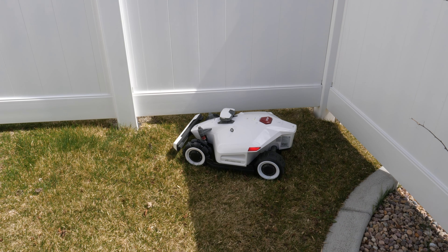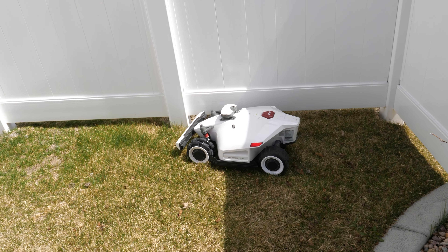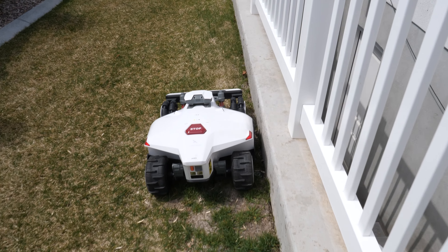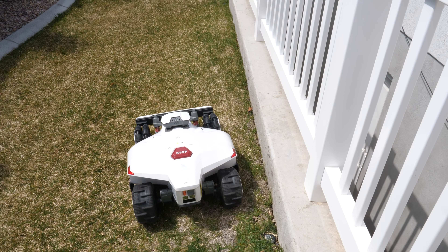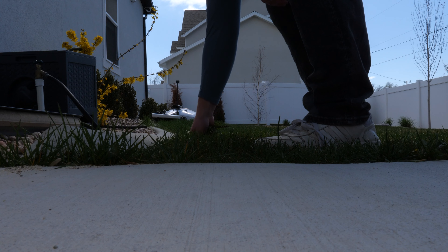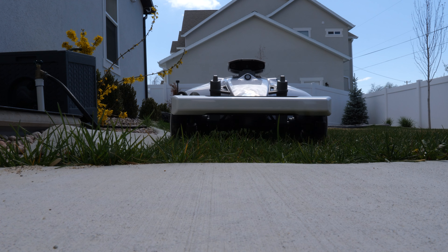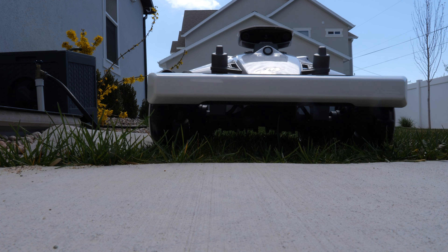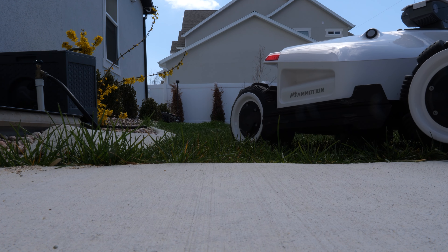As it bumps into the fence it beeps and does a multi-point turn to keep going. Now this was the main part I had difficulty with when mapping — there was a spot where I had it go way too far. We'll see if we can adjust that in the app. While it's mowing, this is the perfect time to get caught up on the yard — pull weeds, use the weed eater on the edge, clean up. I can be so productive while it's mowing the lawn.